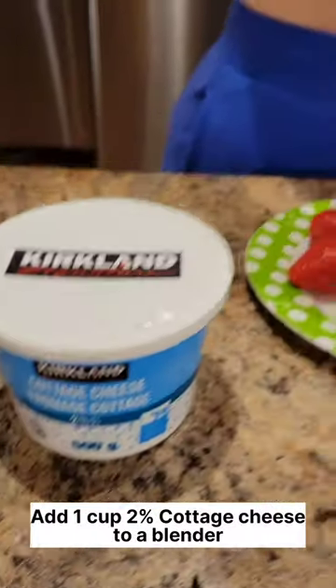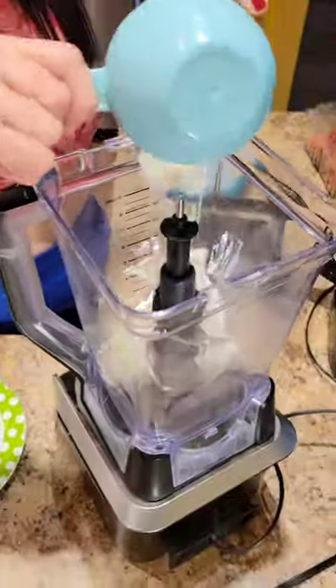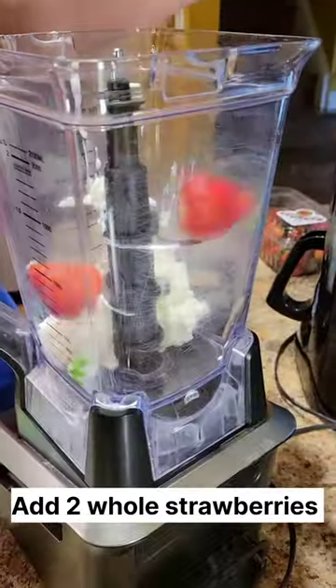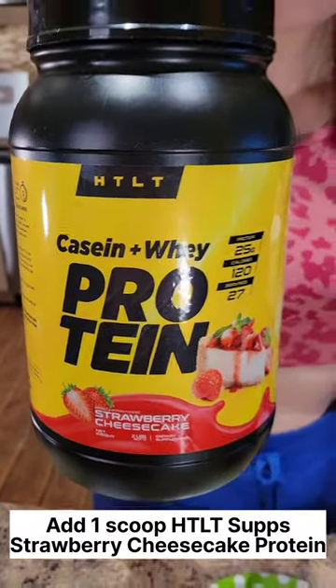Strawberry cheesecake cottage cheese ice cream. Add one cup of two percent cottage cheese to a blender. Next, add two whole strawberries and then one scoop of HTLT Sups strawberry cheesecake protein powder.